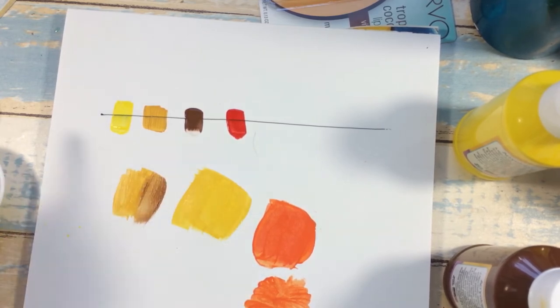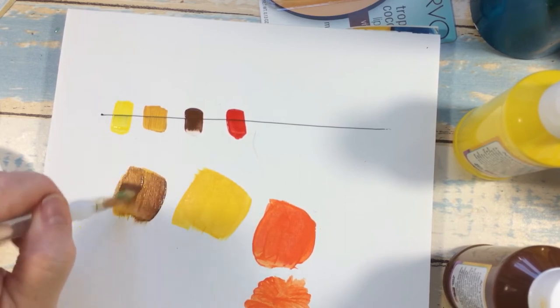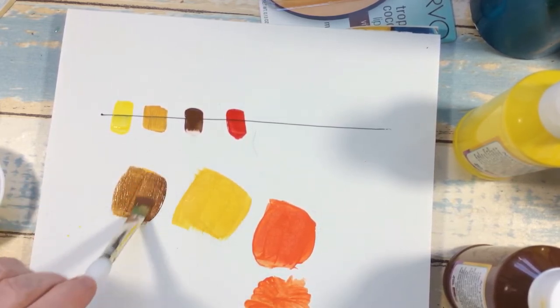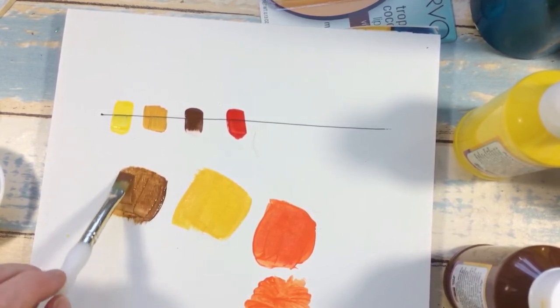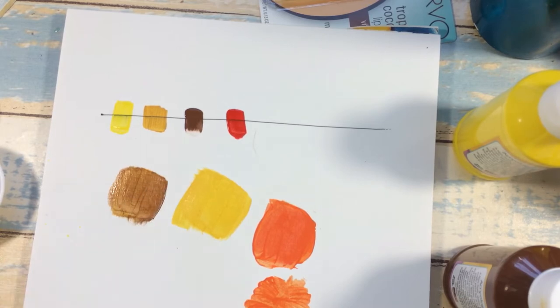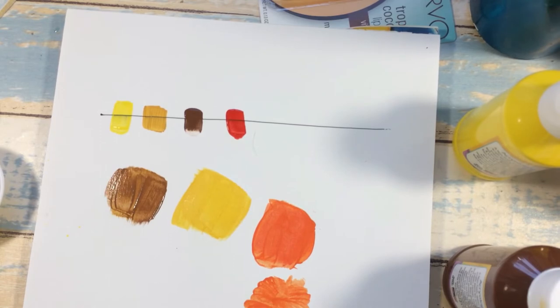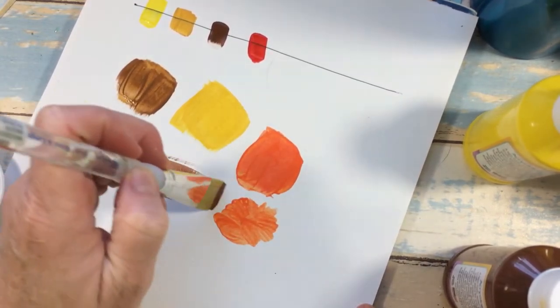Now I'll take the yellow ochre and mix it with the brown — these really make nice fall colors. A little more yellow ochre will lighten up your brown to get a different shade. These paints are really smooth and the coverage is really good. I'm just going to do a wash of this brown now.